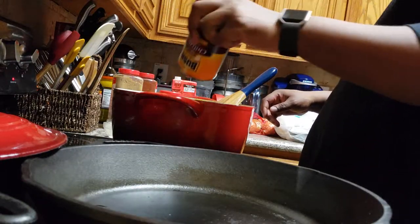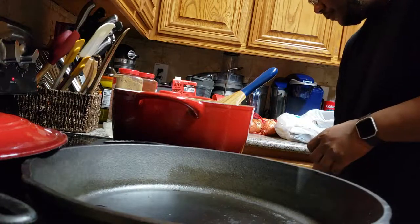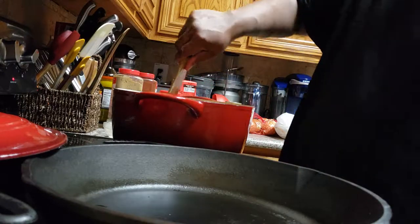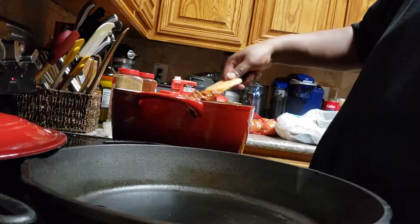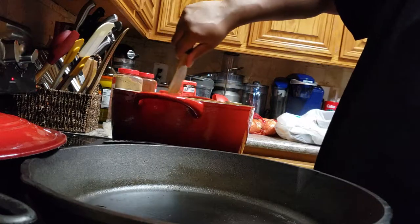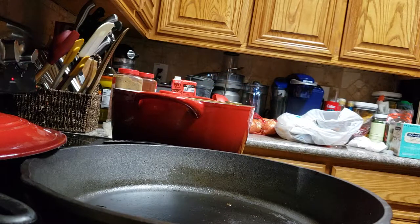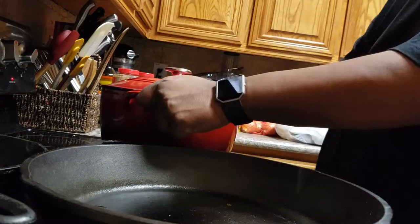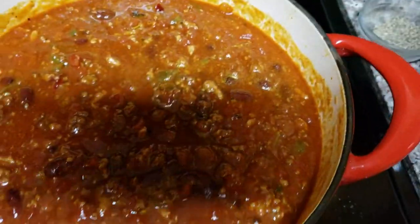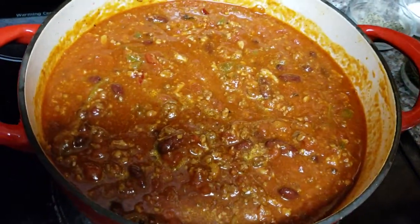I'm going to add the last can of beans, so two cans of beans total. Anyways, it's going to take a whole year to eat all this chili for us. I'm sure I'm taking some to work, et cetera. For the homies — probably like two homies on a shirt wig. All right, so this is what we're looking at. This is going to cook on low for quite a while. I'll let y'all know how it tastes tomorrow. Later.